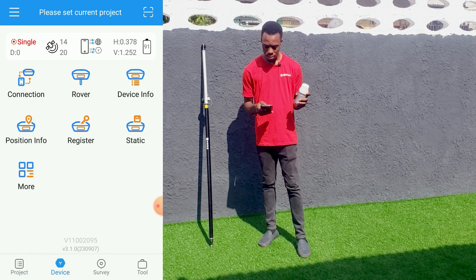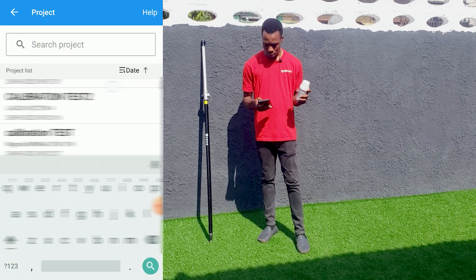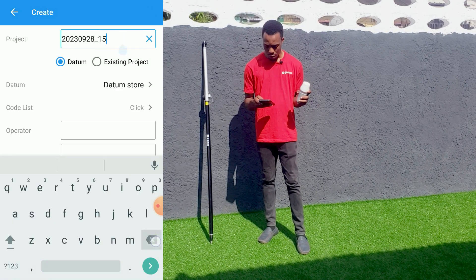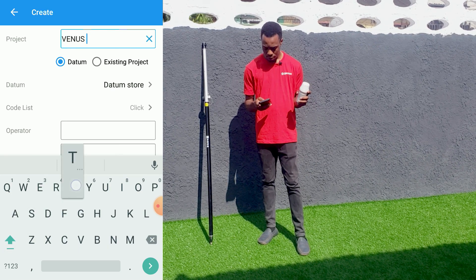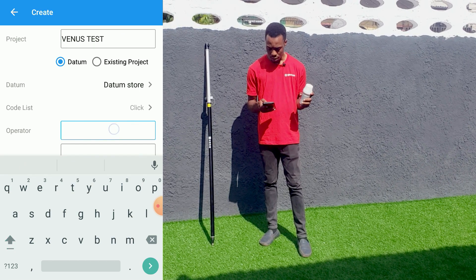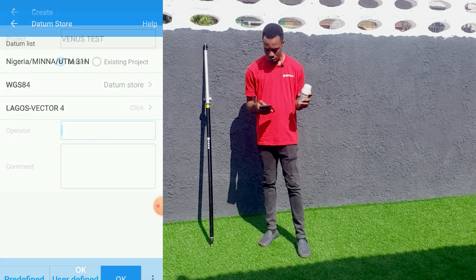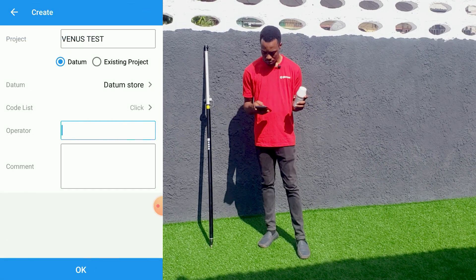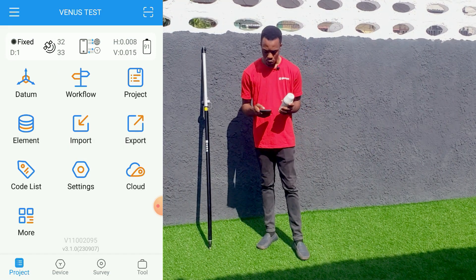Now we can create a job. Go to Project and click on Create. Then we'll enter the name of our project — let's call it 'test'. Then we'll select our coordinate system and datum. So we've finished creating the job.